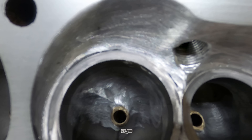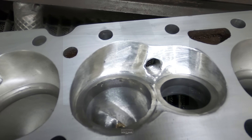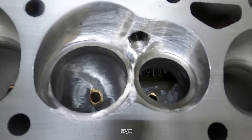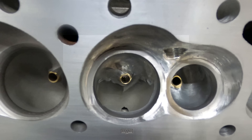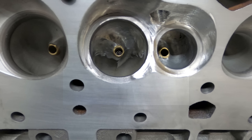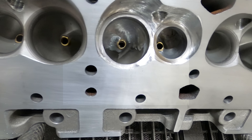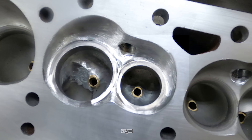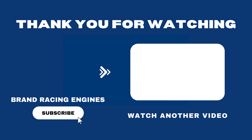Close up here of the finished work — you can see it turned out pretty decent. Getting it boxed up and shipped back to the customer. Thanks for watching, please subscribe and I can keep putting out some content. Thank you very much.